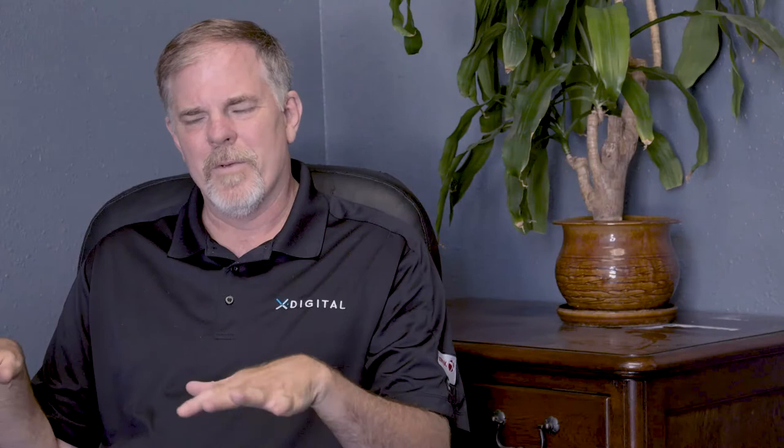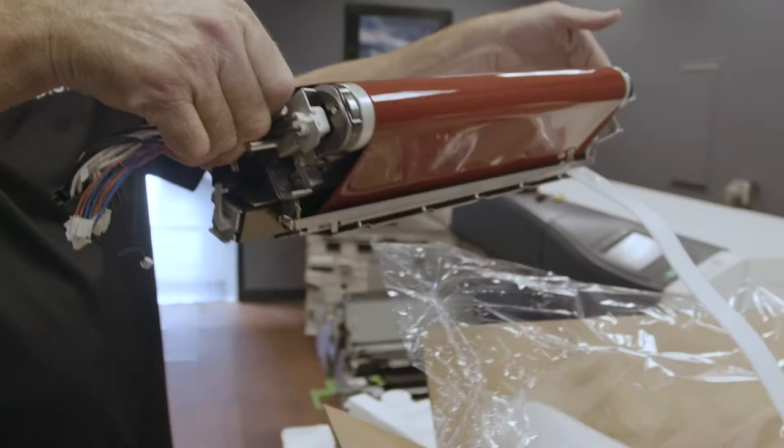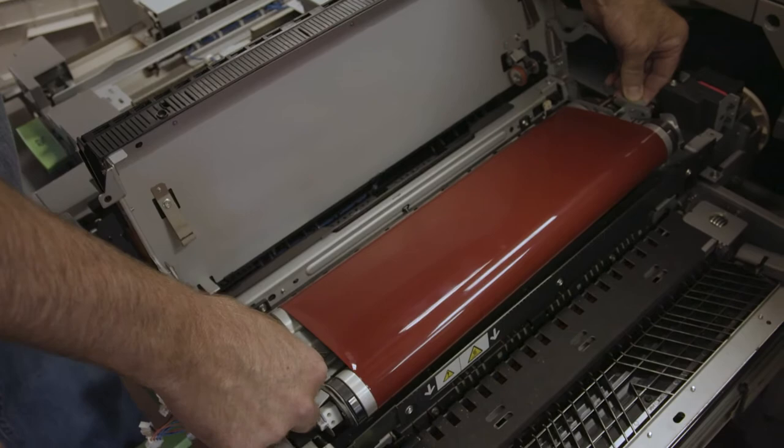Next, get your new fuser out of the box. It's wrapped up pretty good — you can just pick it up with your hands. Don't bend the wires and place it back in with the wires outboard, sliding it back in at an angle down and slightly to the right. Hook up all the wires on the front side — the small plugs and your large black plug — and place them into the clip.